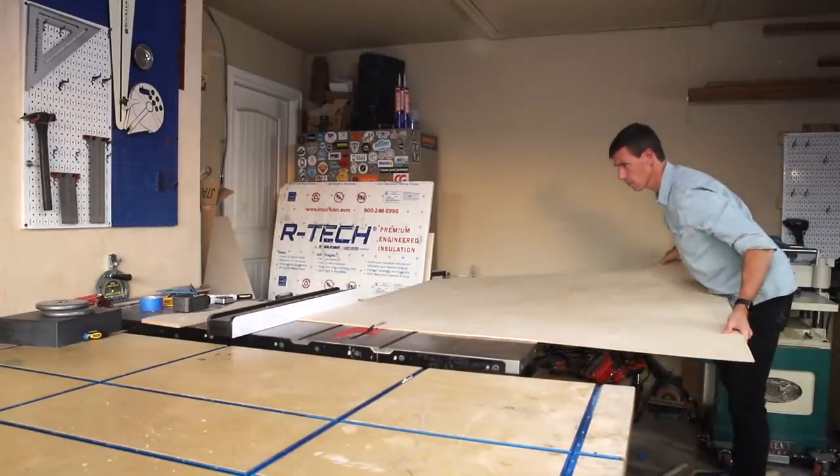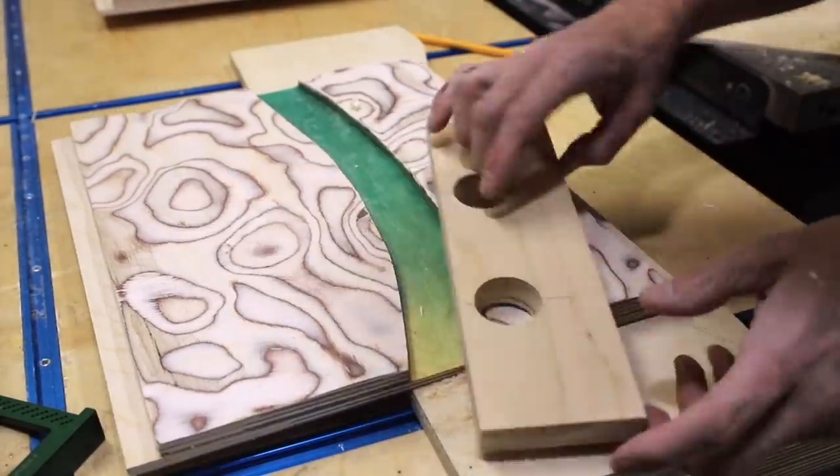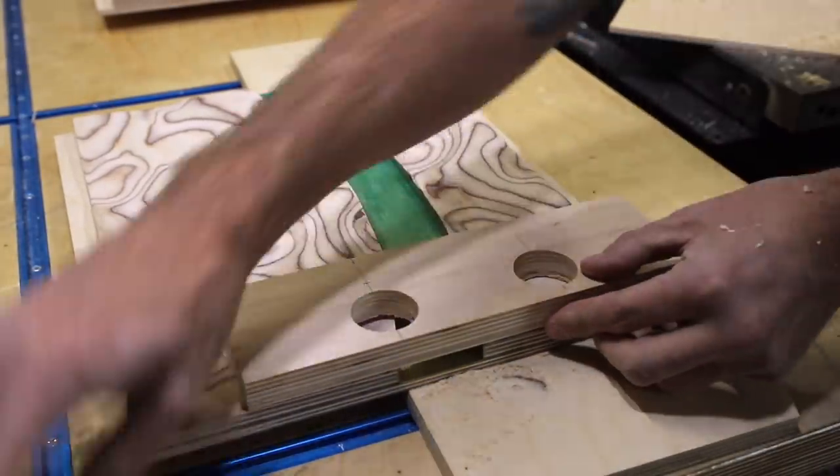Next I cut the quarter-inch plywood for the backboard and then used a Forstner bit and a drill guide to cut simple door pulls into each one of the doors.